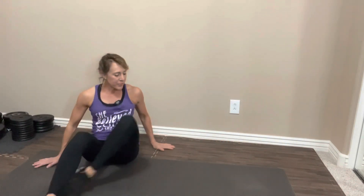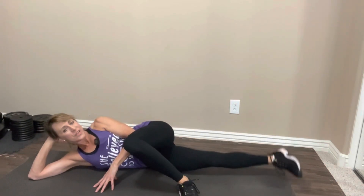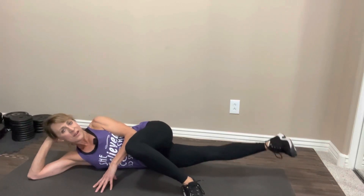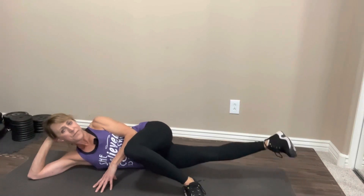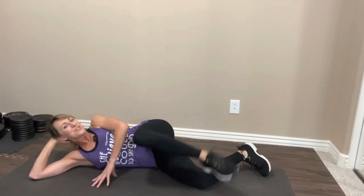We're going to do that one more time through. All the way down, top leg in front, back leg straight. Take it up. One, two, three, four, five, six, seven, eight, nine, ten. Ten, nine, eight, seven, six, keep going, five, four, three, two, last one. Nice job. Switch sides.